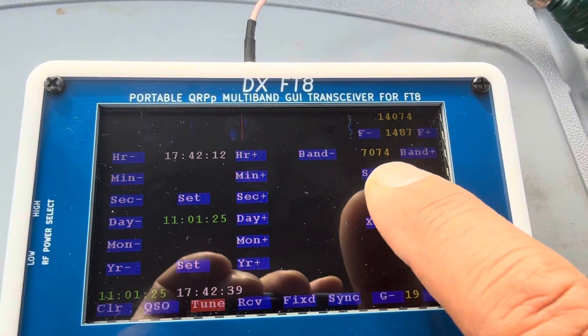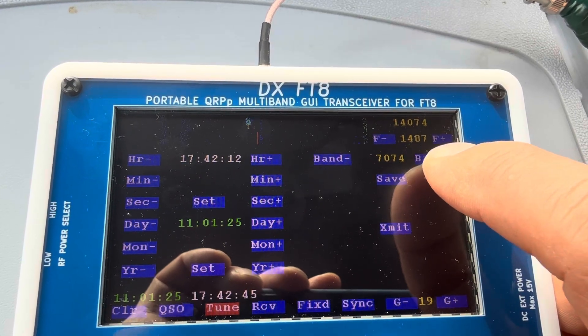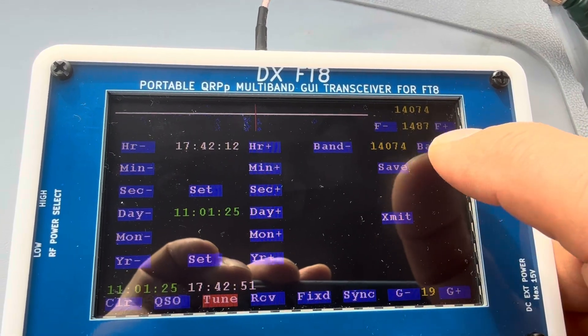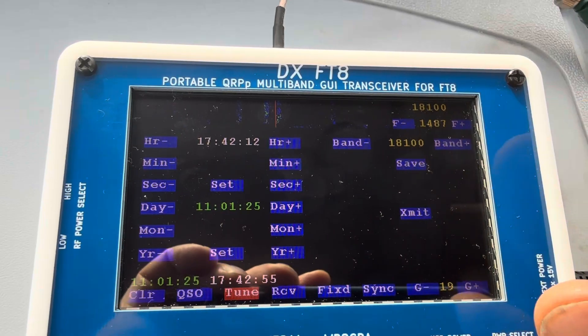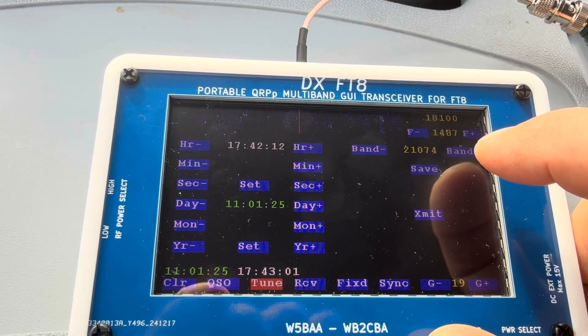One more — yes, this is the 40 meter band. This is the low low-pass filter that covers the 40, 30, and 20 meter bands. When you go to 17 meter and save it, you can hear the click — it switches into the high-pass filter.